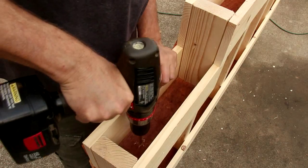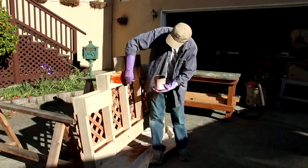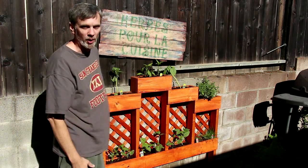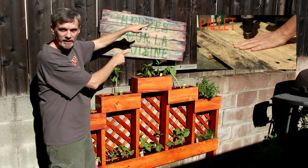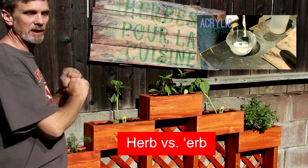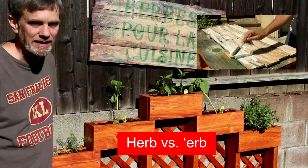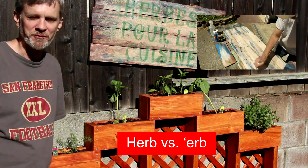I'm going to drill some small drainage holes in the bottom of each of these. And finally, I bolted this to my fence so it won't tip over. I also made this rustic-looking sign — if you'd like to see how I made that sign, click on the link for another video I made this week. Be sure and subscribe to my YouTube channel for lots more simple woodworking projects. And visit my website at woodworkingformeremortals.com. You can also follow me on Facebook. I'll see you next week.